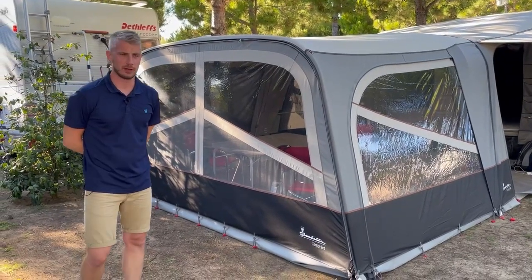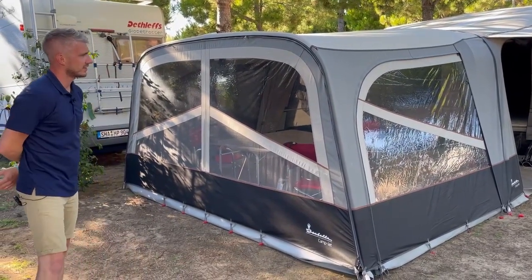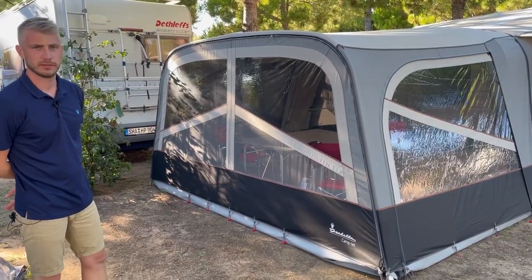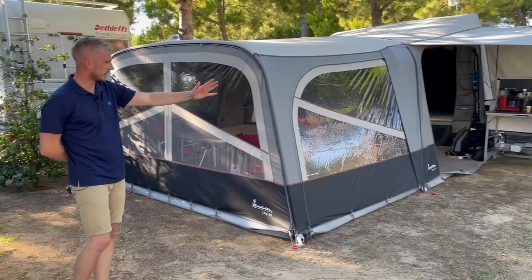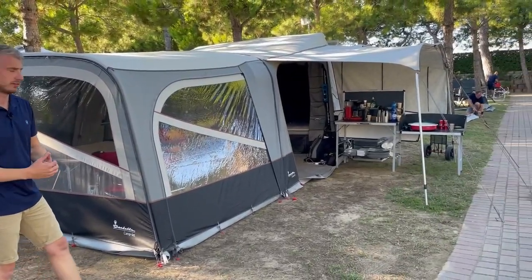The Camplet Passion has many possibilities. We have it set up here as the main unit, the front sun canopy with optional extra front, the optional kitchen canopy, and you can get annexes if you wish.